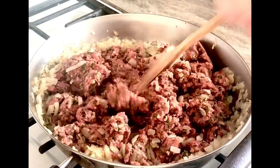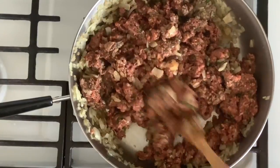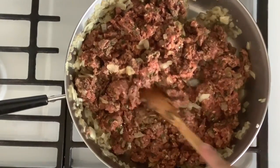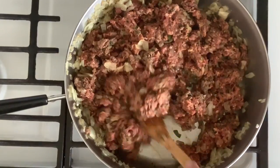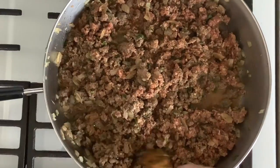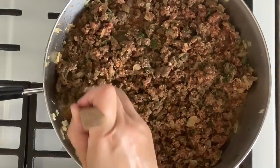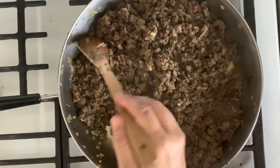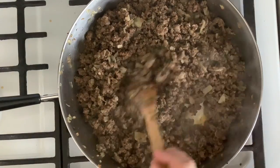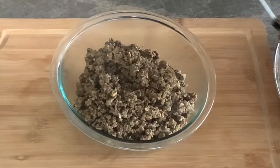Then add the ground beef and use a wooden spoon to break it up and mix to combine. The smell of the seasoned ground beef is just amazing! The onions will release a lot of water, so keep mixing for about 10 minutes or until the meat is no longer pink and all the water has evaporated.